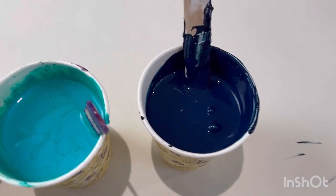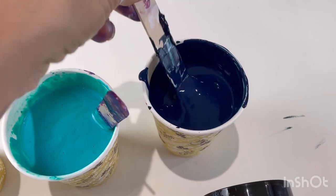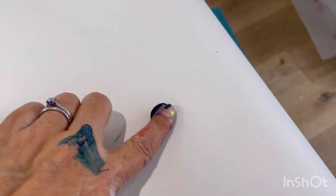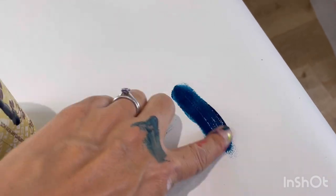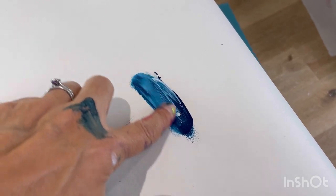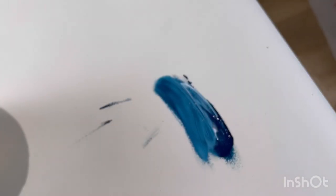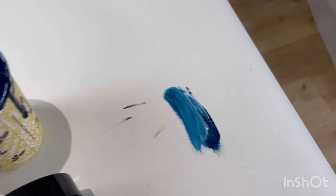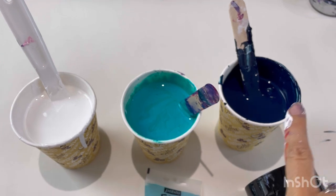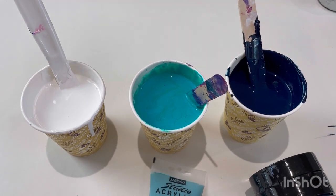Here it looks dark, almost black, but wait and see when it starts mixing with the white. Let me show you - can you see? With just a tiny bit of white, it makes this absolutely beautiful bright turquoise. It's not showing very well there, but you get the idea. So three colours: a very light, a very dark, and one in between. The colours will work perfectly together.